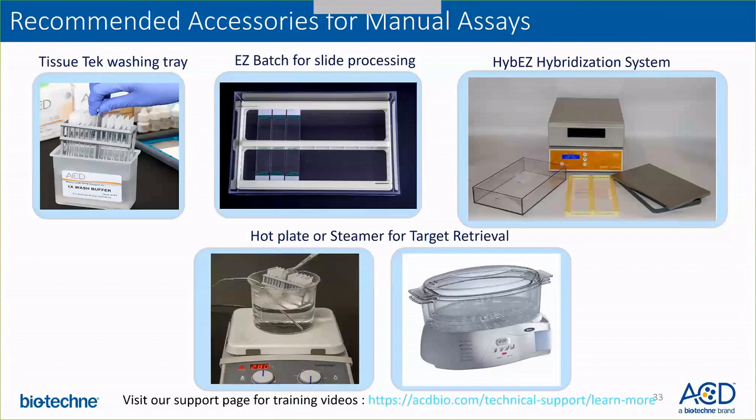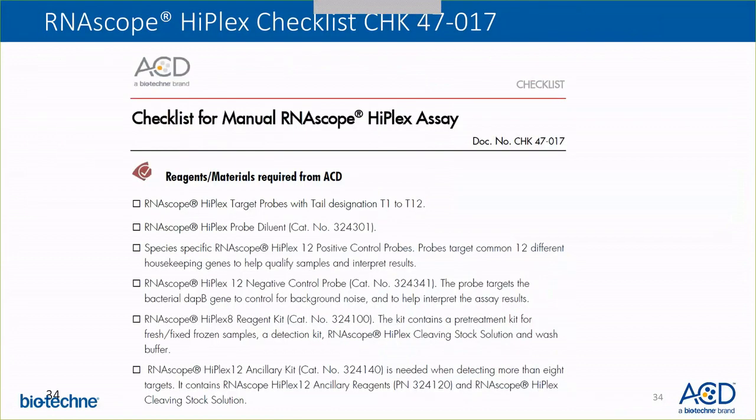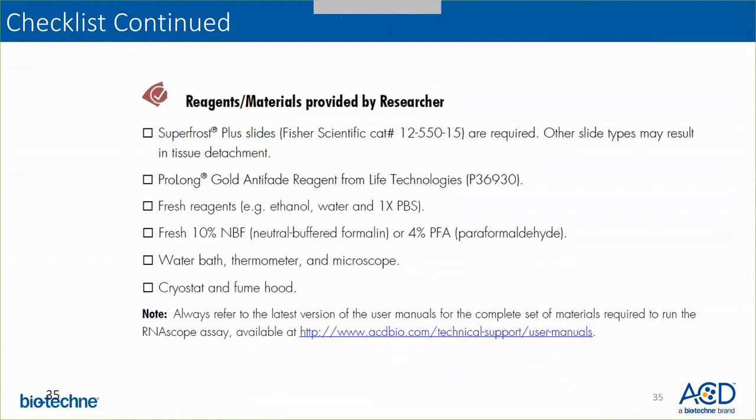These are the recommended accessories for any RNAscope or BaseScope manual assays. We recommend a tissue-type washing tray, an EZ-Batch slide for easier processing of multiple slides, and a hybridization system. For target retrieval, you can either use a hot plate method or a steamer method — both work perfectly fine. We also have a HyPlex assay checklist that tells you the reagents or materials required from ACD as well as those provided by your lab, including slides, mounting media, fresh ethanol, water, and PBS.